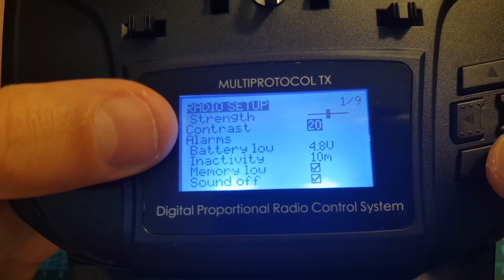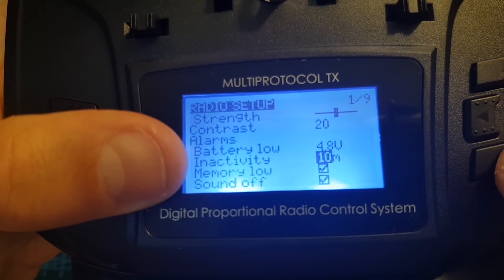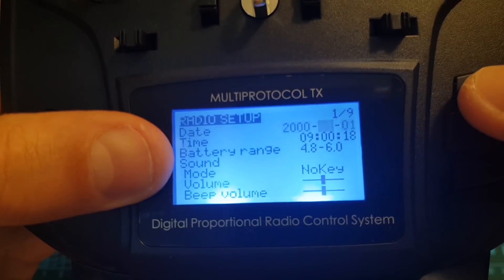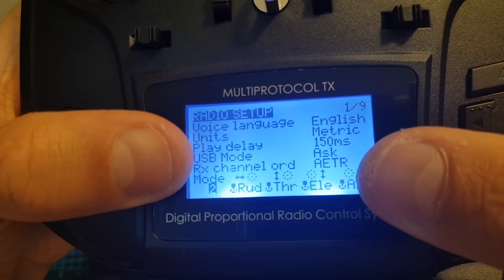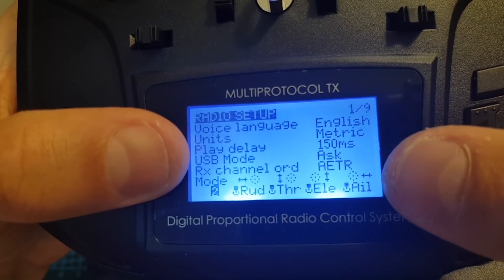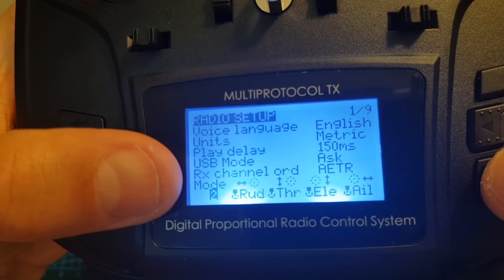In this radio setup menu you can also set other alarms such as the inactivity and memory low alarms. You can set the backlight duration and its brightness and also the default RX channel order. By default it is set to aileron, elevator, throttle and rudder. You can also set the mode between 1, 2, 3 and 4.